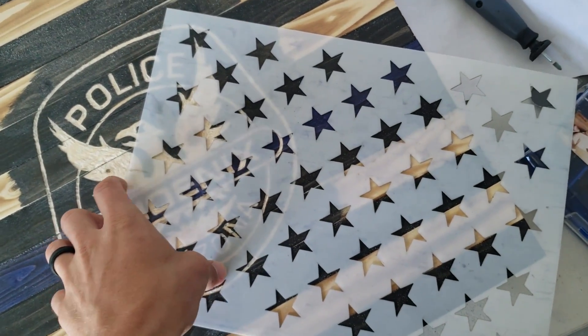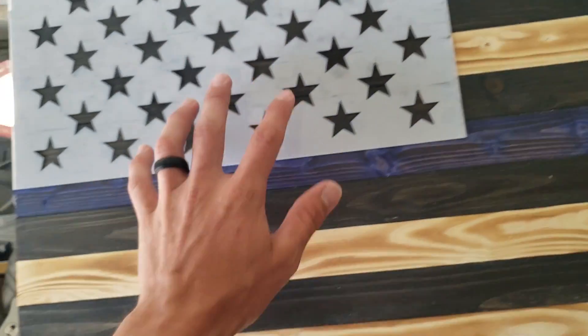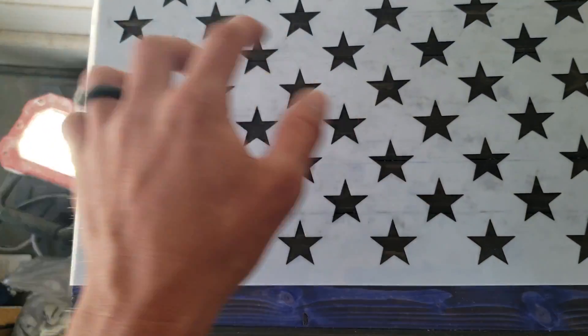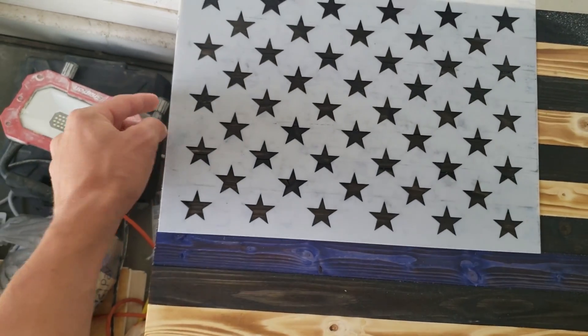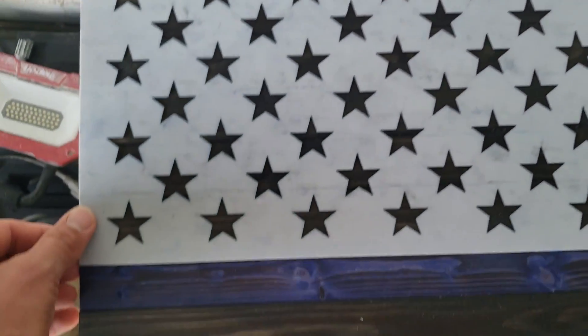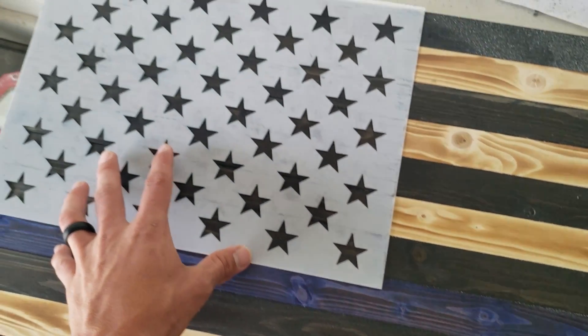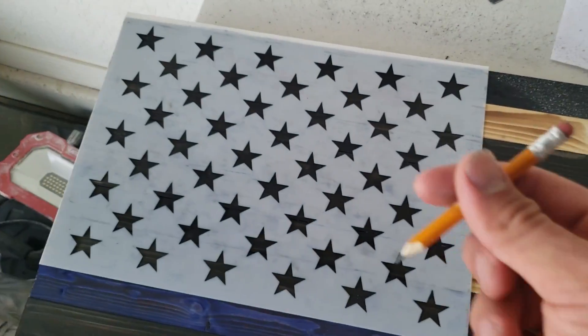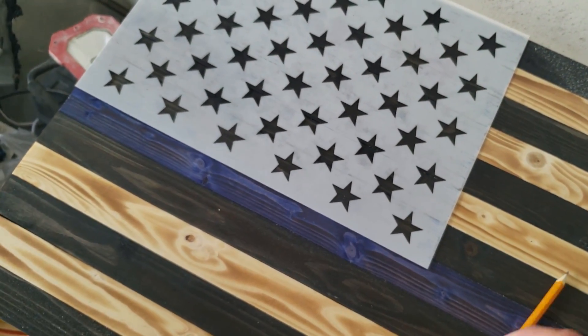For the union, I'll use a stencil to trace all the stars first, then carve the outlines. I'll link it in the description — it's only about $10 on Amazon and lasts a long time. Tape the stencil to the left side, center it vertically with even spacing top and bottom, then tape the top edge too. Using a pencil with a sharp tip, trace all the stars — if the tip gets too dull it won't trace as cleanly. Then pull it off and start carving.